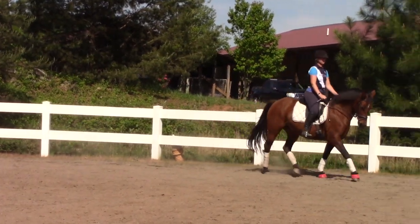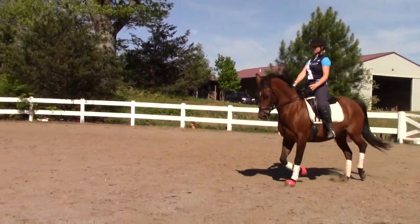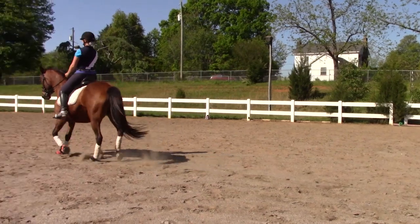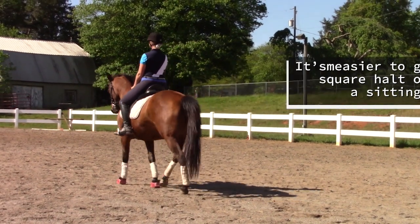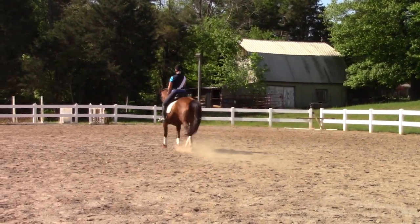Here comes my Half Andalusian Quarter Horse Pony, Alegria. You can see that I'm sitting the trot into the halt, which I find is easier to create a good halt. Not bad - I would like to see her spring out at the trot a little bit more.